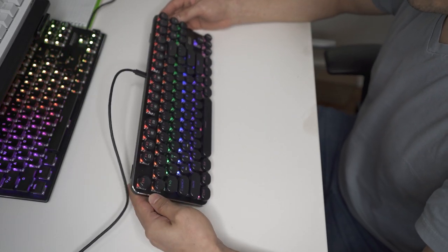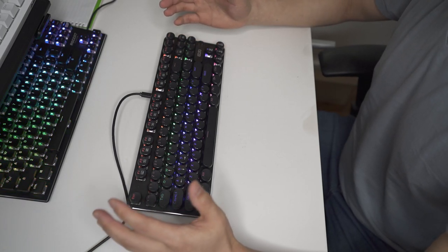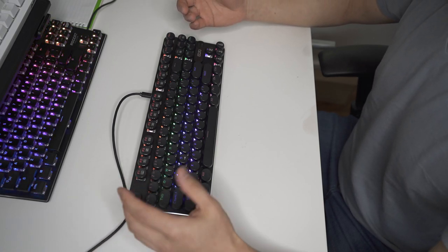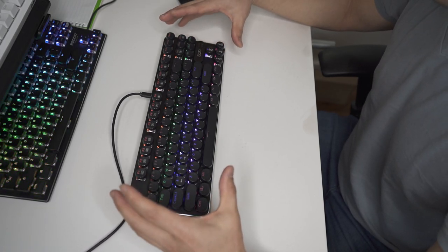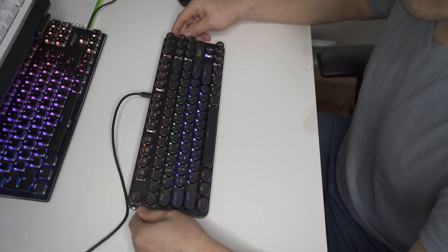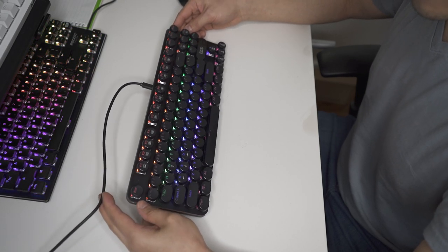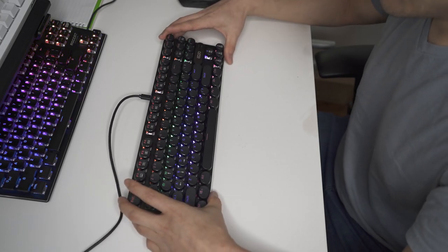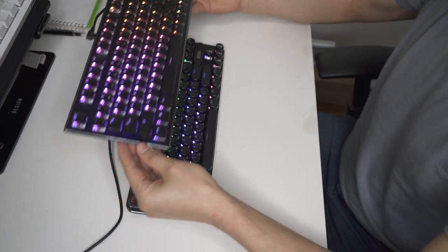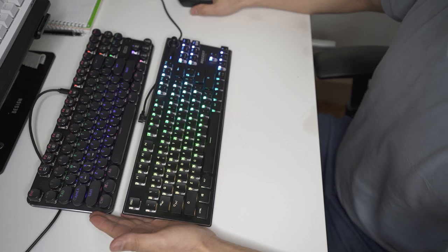The red switches are really nice because they are rather quiet — it's not a super loud mechanical switch, which is very good if you're using it in an office setting, or you have other people in the same room, or you're on video and you don't want that much background noise. Very silent.